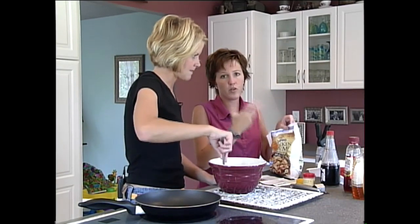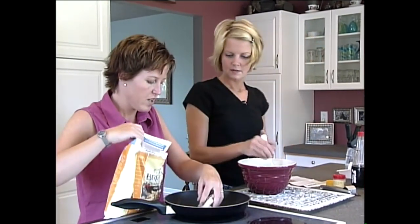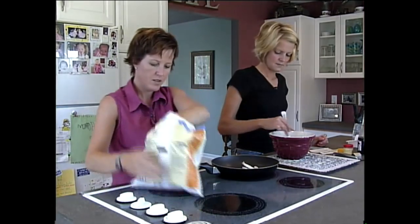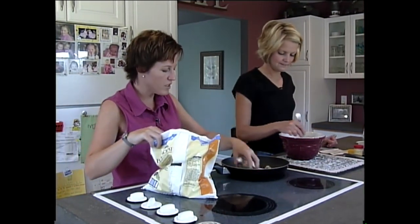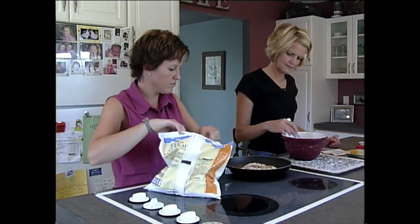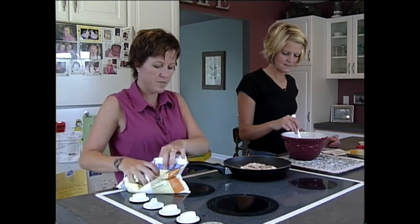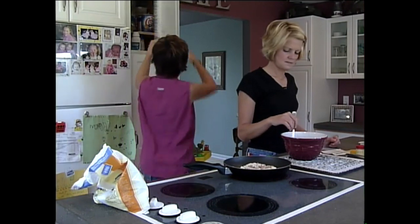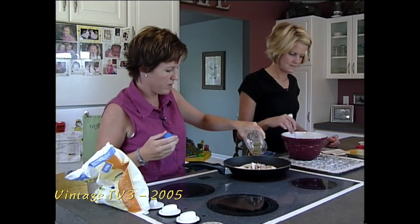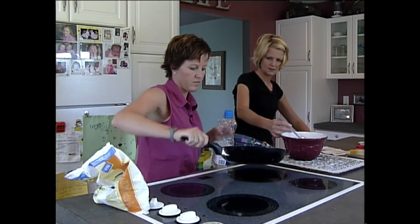I'm going to take some of this chicken and throw it in the pan. I may throw just a little bit of oil in while it's kind of cooking. Make sure I have the right burner on. Oh, this smells so good! It's got a really unique taste — even just having this dressing over salad all the time. I was able to keep it in the refrigerator for several days and I used it.